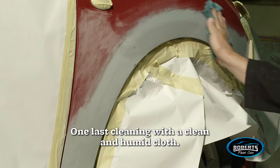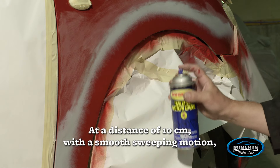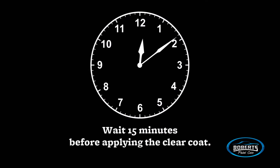Do one last cleaning with a clean and humid cloth. At a distance of 10 centimeters, with a smooth sweeping motion, apply several coats of paint to cover the area. Allow each coat 15 minutes to dry. Wait 15 minutes before applying the clear coat.